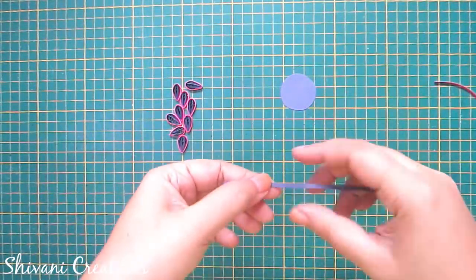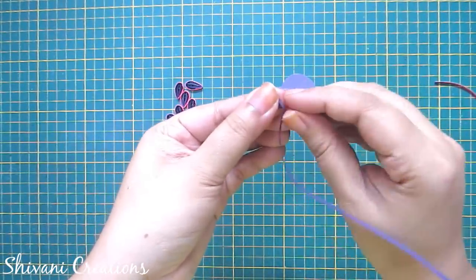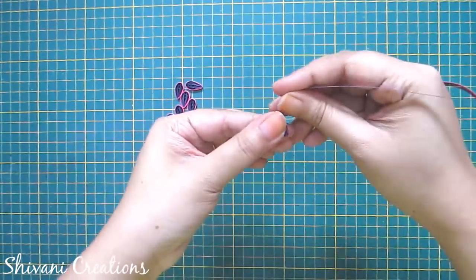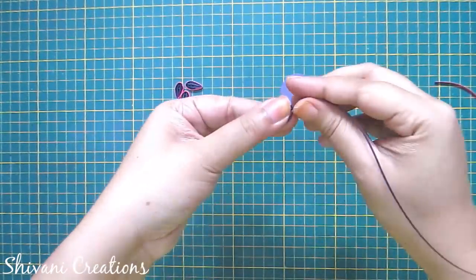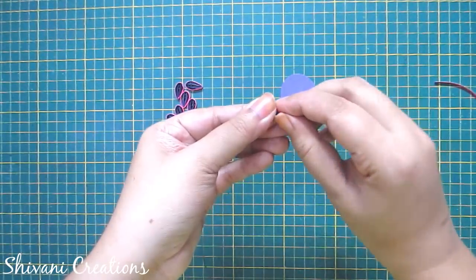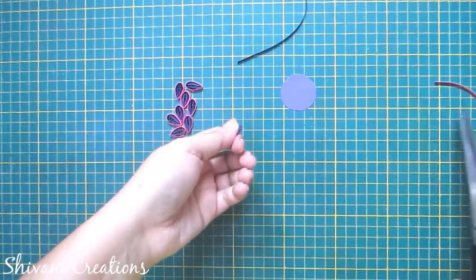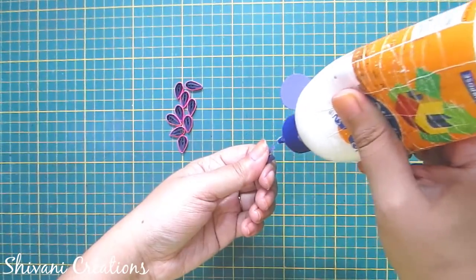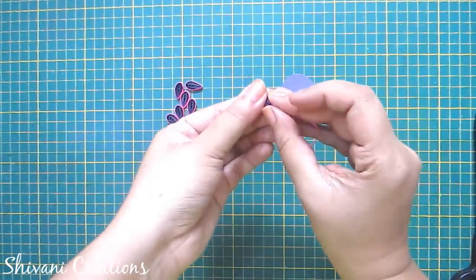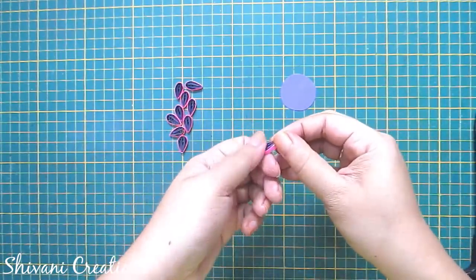To decorate the first envelope I am making a flower. For this I am taking one strip of purple color and making a total of three loops — two loops like this. Now I am making two more loops on both the left and right sides like this. Now wrap this whole pattern using the same strip, cut excess strip, and now wrap this whole petal using pink color strip.